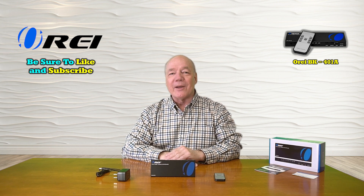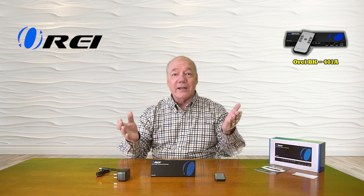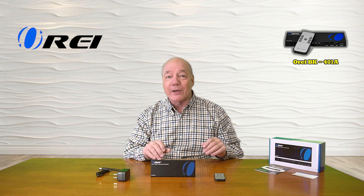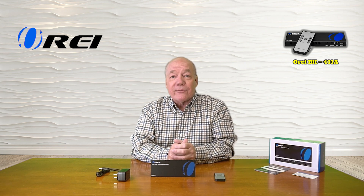Hey there tech fans, Rick here again from the O-Ray team with an overview of the BK-401A 4-input, 1-output, 8K HDMI switch. This product was engineered to make it incredibly easy for you to connect four different HDMI media devices with a single ultra-high definition 8K monitor, while providing complete control over which media stream is displayed by tapping the button on the front or by using the infrared remote control.